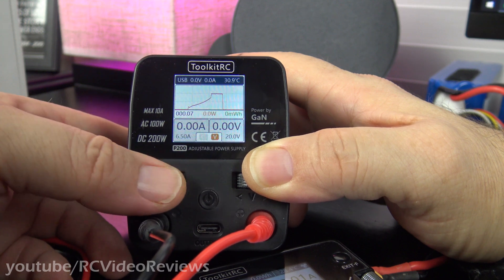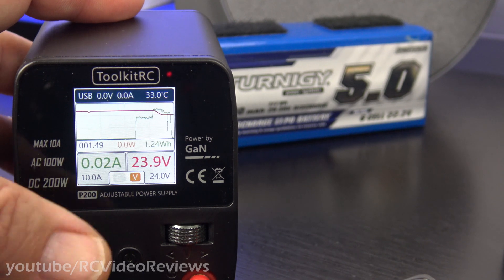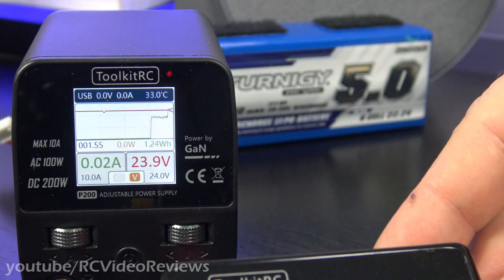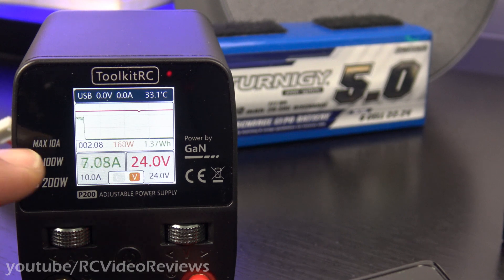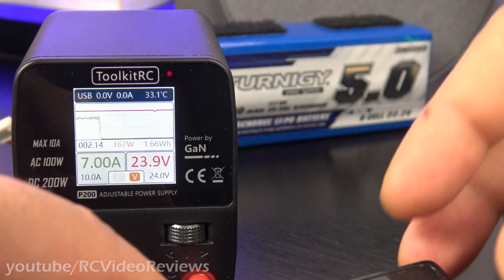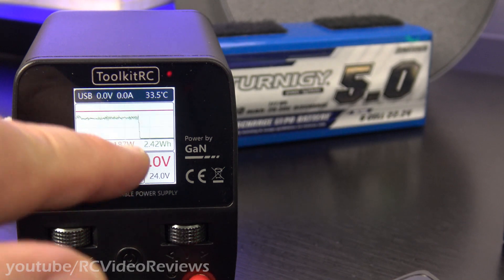To set the current, use the left wheel; to set the voltage, use the right wheel. I'll set the output voltage to 24 volts and amperage to 10 amps on the power supply. On the charger, I'll set the amperage to only 7 amps to avoid hitting 200 watts all at once, which might trigger an overcurrent condition. We'll hit start and get this charge going. Right away we've jumped up to 24 volts and 7.5 amps on the output for 175 watts. I'll gradually increase the wattage — let's try 7.5 amps to get really close to about 200 watts.